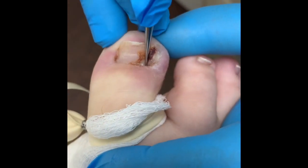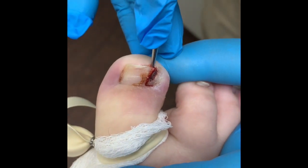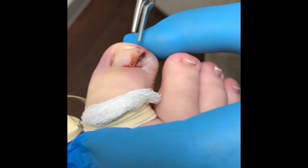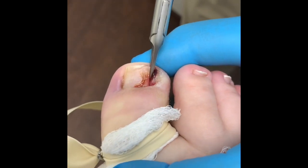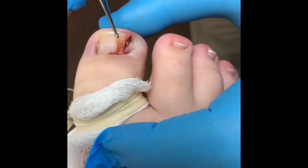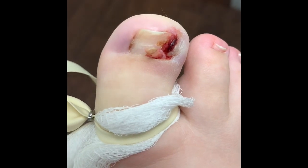Jordan, you feeling any of this? All good. This is gonna be a big piece in there — this is a big piece. What's nice is that all the doctors have different techniques.